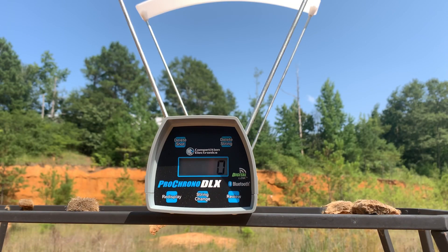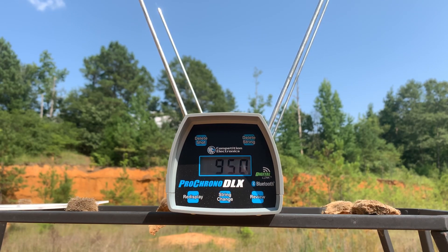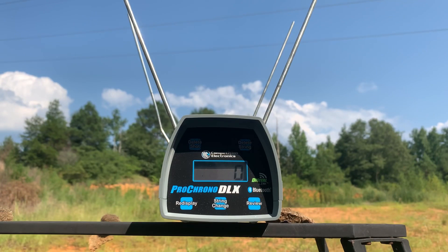First up: Glock 17, 4.49-inch barrel, 147 grain HST. Next: Glock 22, 40 Smith and Wesson, 4.49-inch barrel, 180 grain Federal HST. Then: Glock 21, 4.61-inch barrel, 230 grain Federal HST — again from 10 feet.